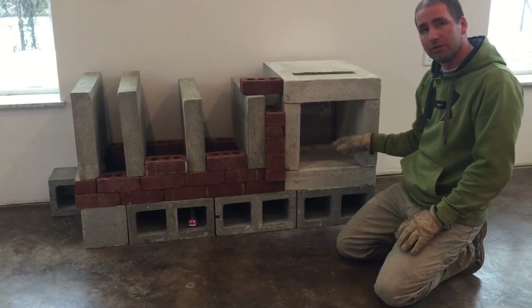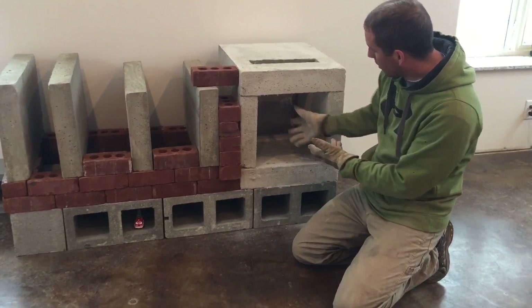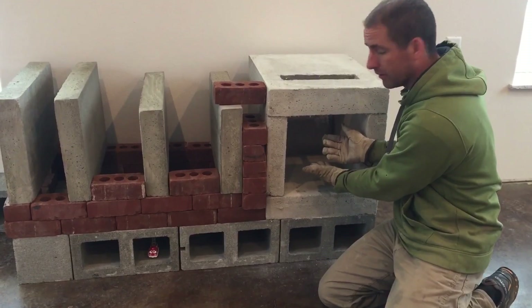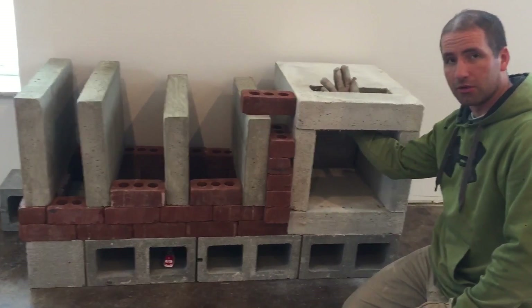This is a burn chamber. There's a door here, and it's actually called a batch box. When the fire burns, the air comes out of the bottom and comes through the door right here. It burns inside the box and comes up through here, which is called the throat.